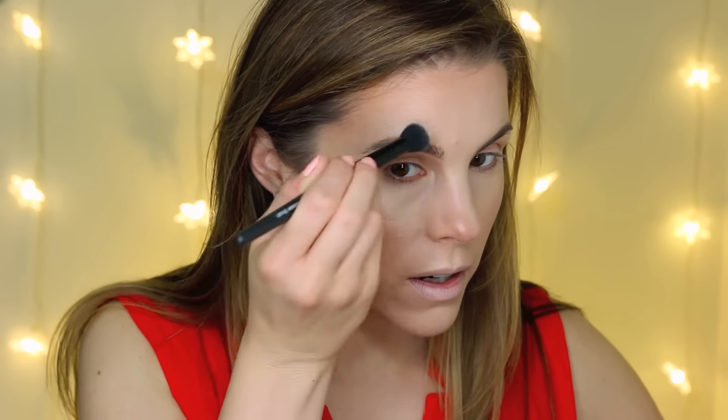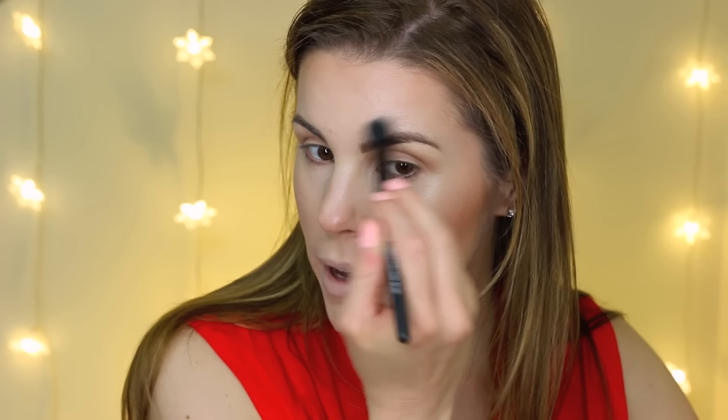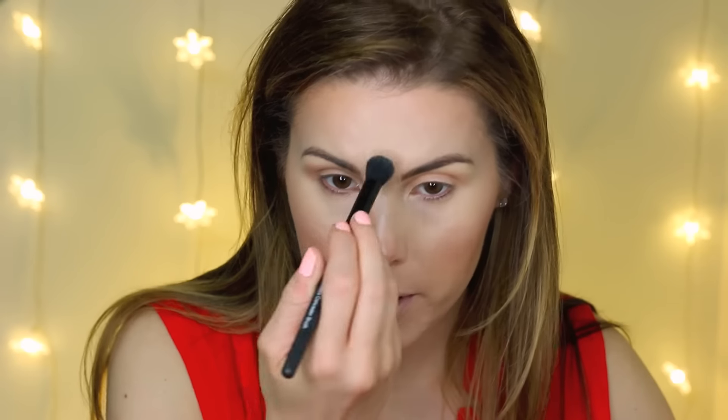I'm going in with this ELF Flawless Concealer brush to be a little more precise, brushing the highlight right above the brows and connecting it down with the highlight on the cheekbone. I'll go back and blend because it probably needs to be blended a little better. Then I'm taking some down the center of my face, right here on the tip of my nose, on my cupid's bow, and on the chin. I know it probably looks super crazy, but this really helps to create a super glowy look. I'm going back and blending that out now.